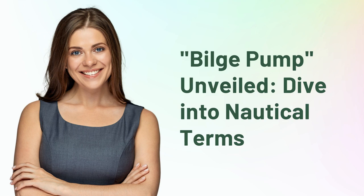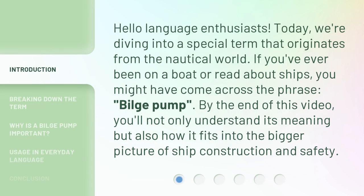Bilge Pump, Unveiled. Dive into Nautical Terms. Hello, language enthusiasts. Today, we're diving into a special term that originates from the nautical world. If you've ever been on a boat or read about ships, you might have come across the phrase 'bilge pump.' By the end of this video, you'll not only understand its meaning but also how it fits into the bigger picture of ship construction and safety.